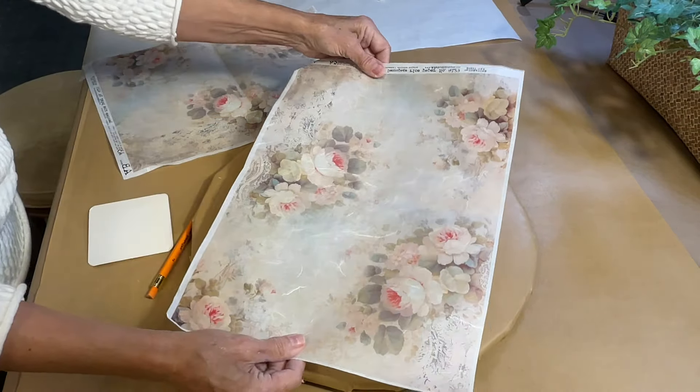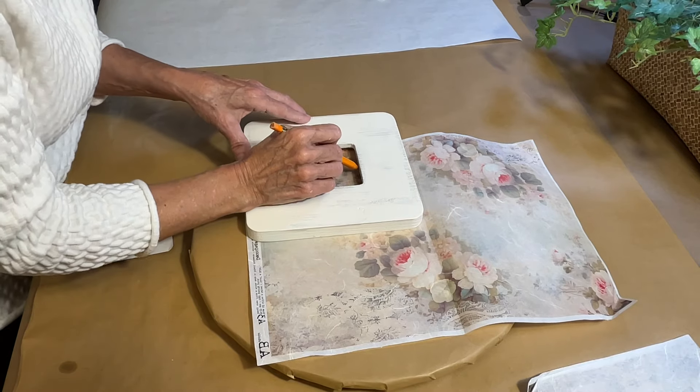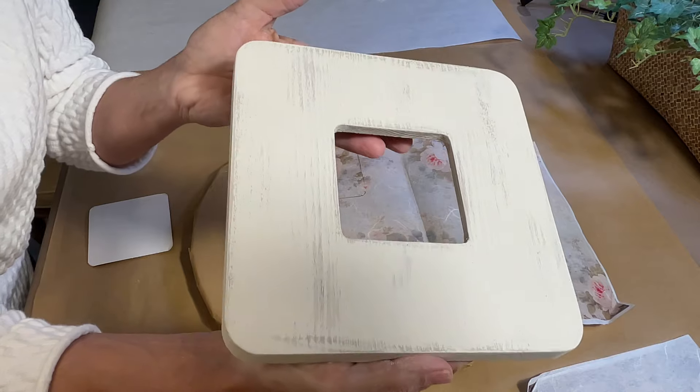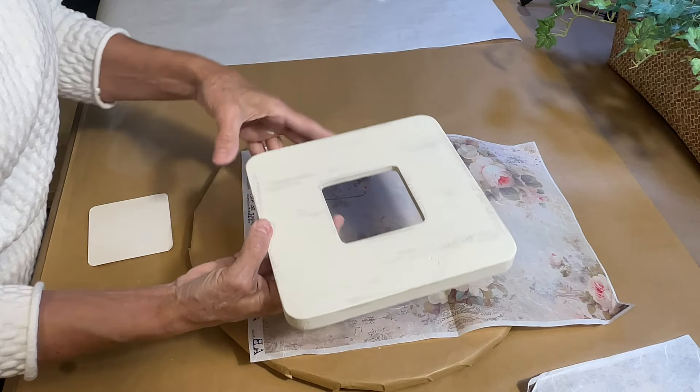This will be the first time I've used rice paper to decoupage, and I was so excited to use it. I love this pattern — it's called Creamy Rose, and I ordered it from Decoupage Central. I'm drawing it out on the rice paper to see where the image fits best inside this frame. Here's the look created by using wax between the two coats.